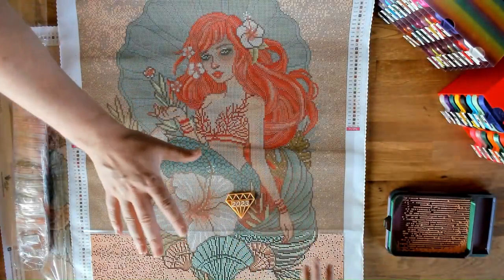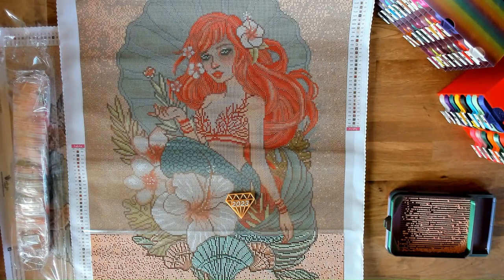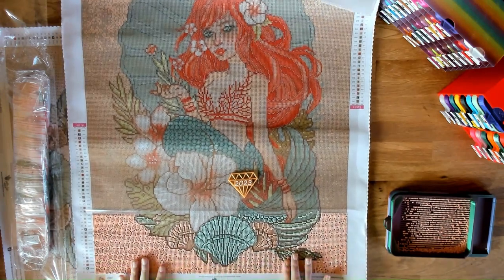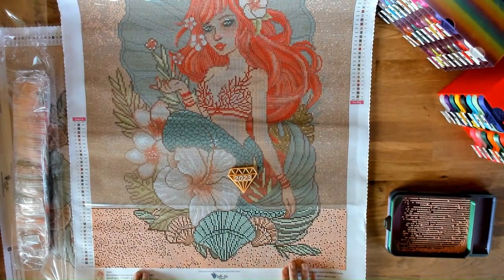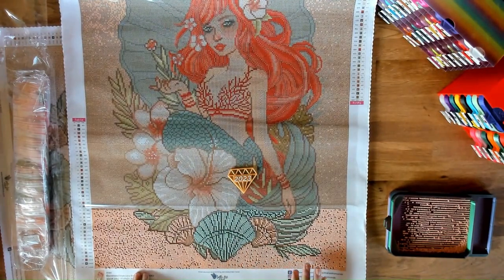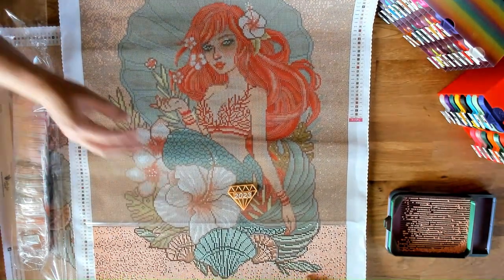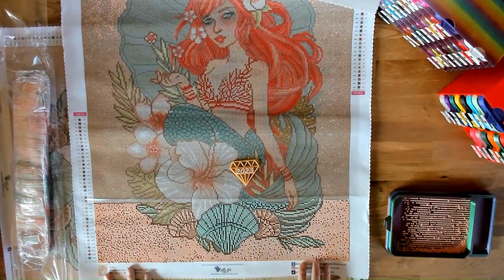Hey everyone, it's Nicole and Jamie. This is a pre-aired unboxing — we recorded a video, it apparently didn't come out. It was so good, and we totally lost it. I had already started this kit by the time we figured that out, so we're going to do a sort of unboxing to show you guys this kit. I've already locked it down and it's working out really quick.